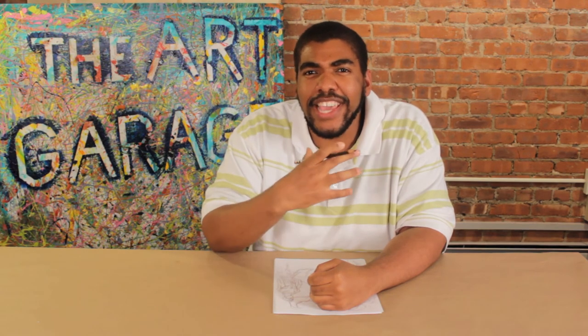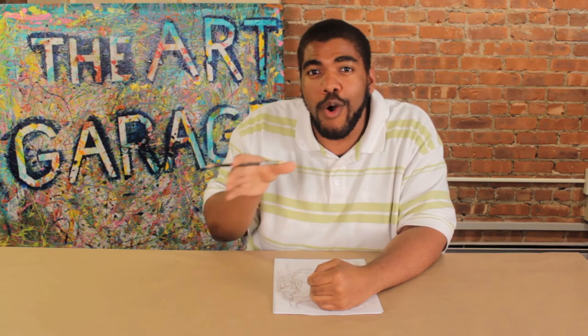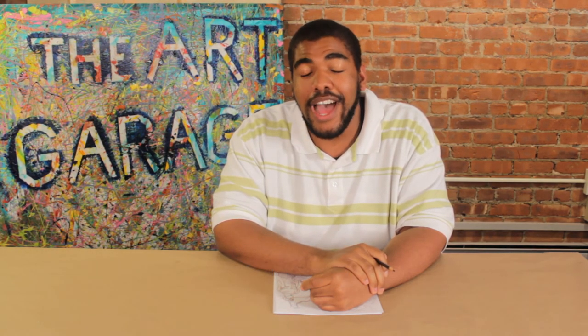In our next video, we'll be taking a sneak peek at taking our characters and putting them into our selected comic book or animation project. Visit us at www.artgaragenj.com to take a closer look at the course. I'm Anton Campbell, signing off at the Art Garage. Take care.